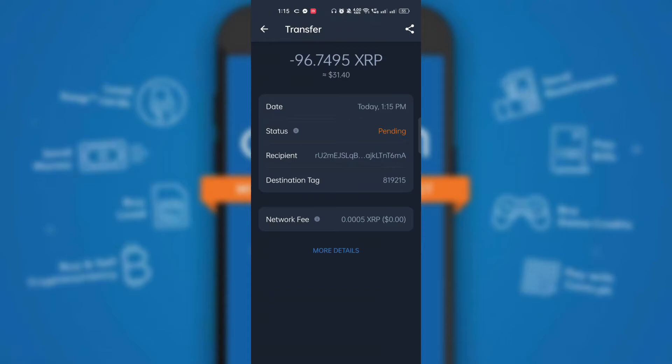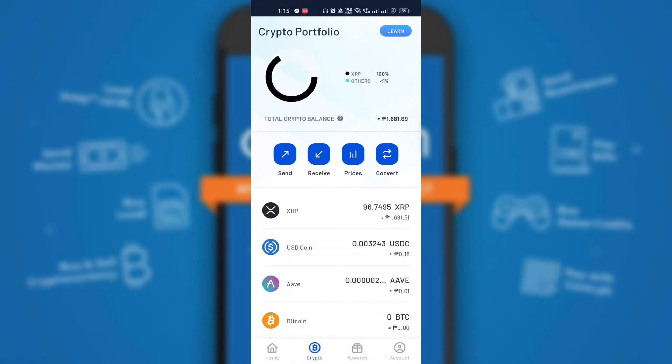To check the status, just click the transaction details. Then go to Coins.ph crypto wallet and check if the XRP token transferred is already reflected.